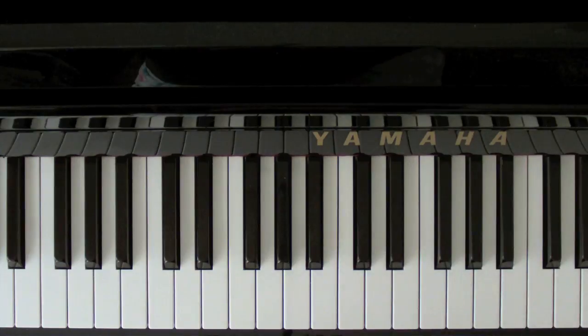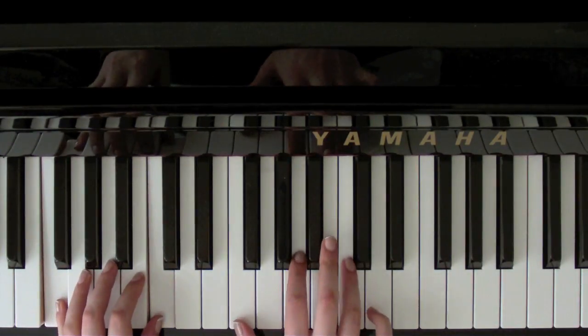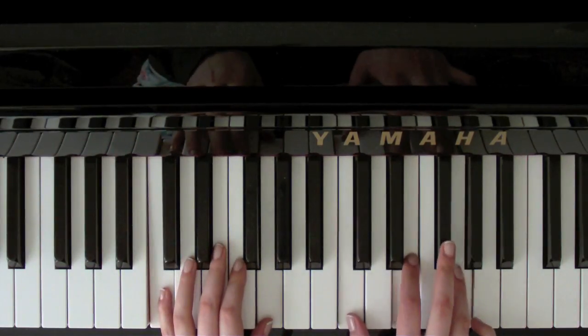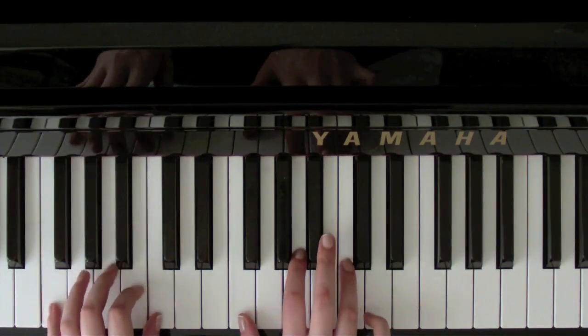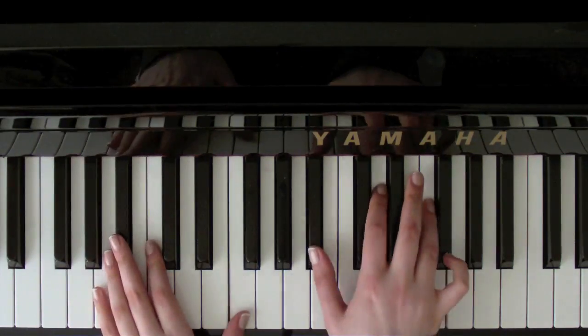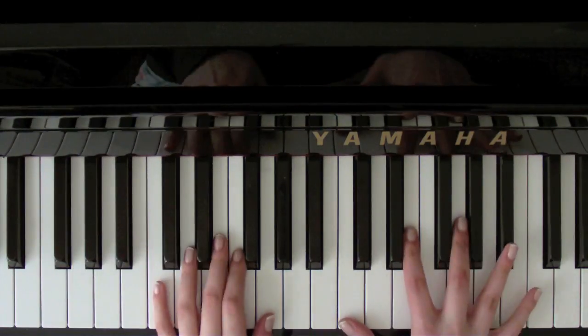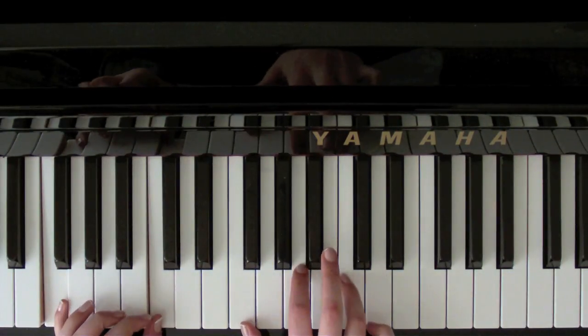C. Back down to an F. 'And when she was lonely.' B flat. 'I was there.' C. 'Comfort her. And I knew.' F. B flat. F. 'She.' C seventh. 'Loved me.' F.